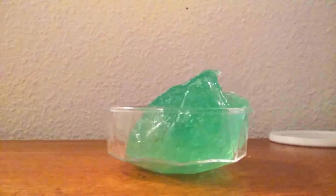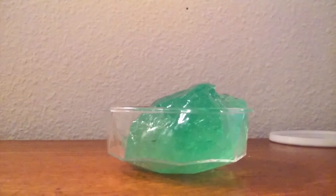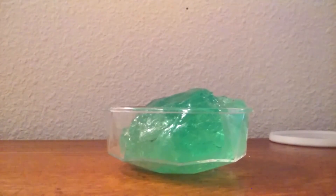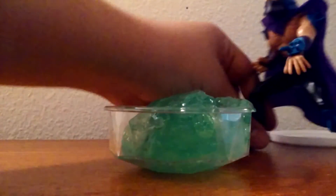It's time to slime! Let's slime some figures. Let me go get some figures. See, who should we slime today? Here's Shredder.